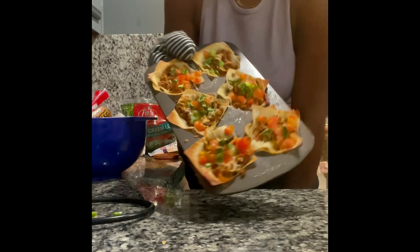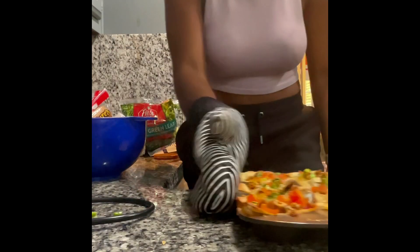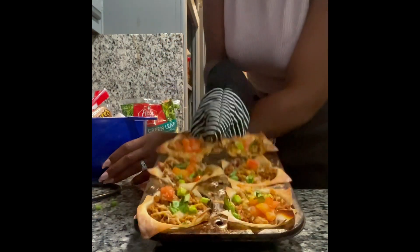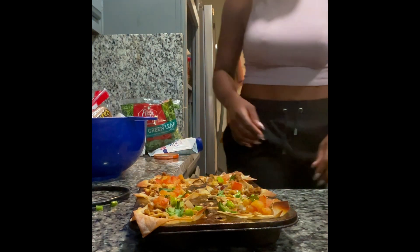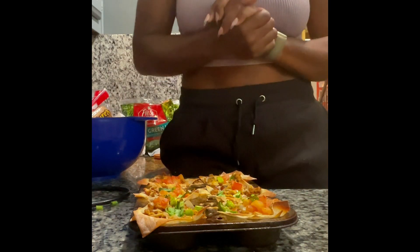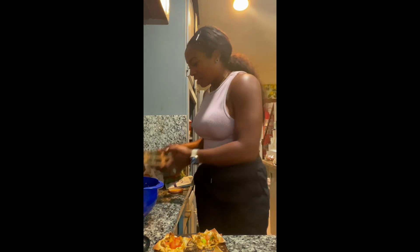This is my first time making it. I'm gonna fill this little one up and then fill the big one up, which is equivalent to — we will have 36.